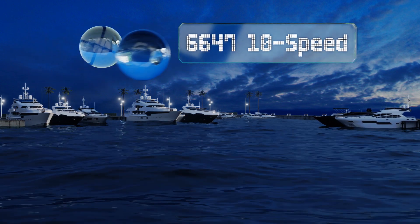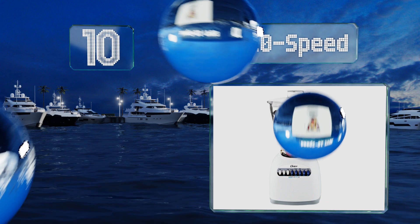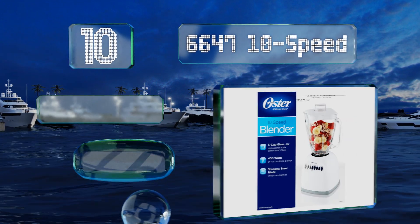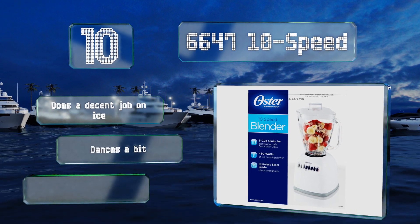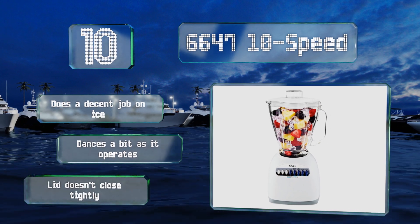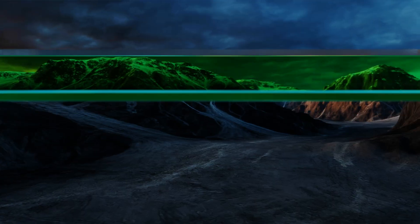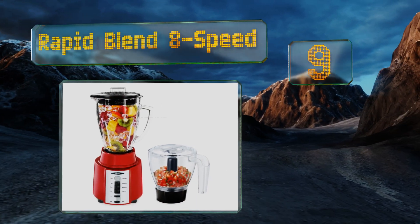Starting off our list at number 10, the 664 710 Speed looks innocent enough but houses an extremely potent 700-watt motor that can perform a litany of useful tasks. Its gyro-shaped jar holds a fair amount without being too tall to fit under most cabinets. It does a decent job on ice, however it dances a bit as it operates and doesn't close tightly.